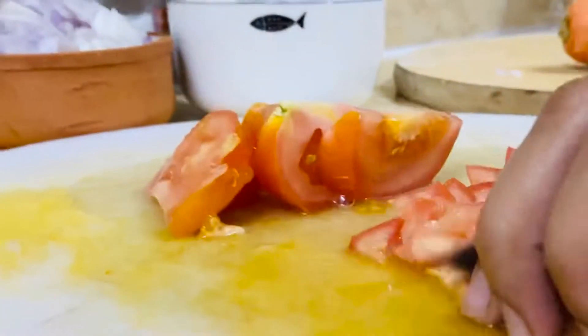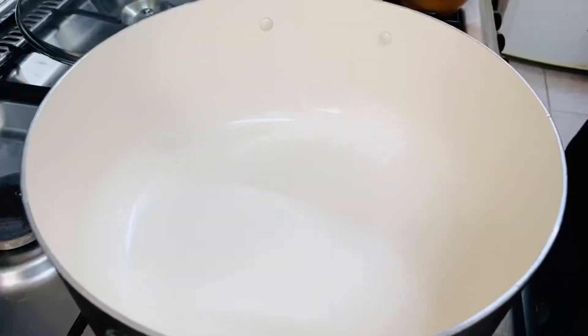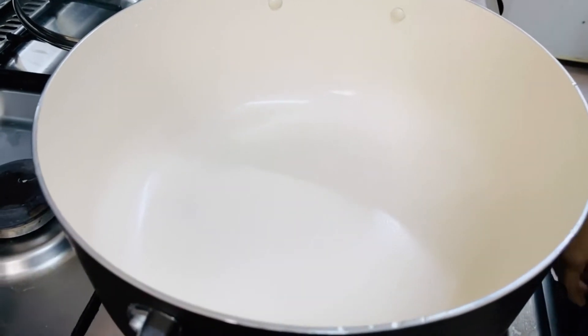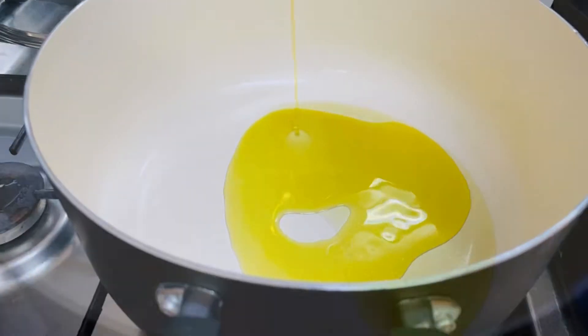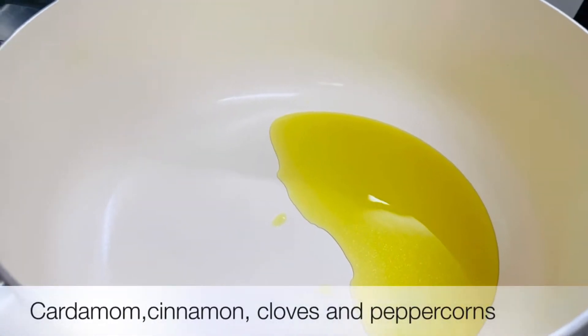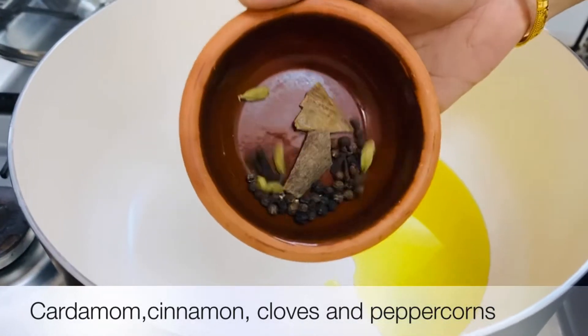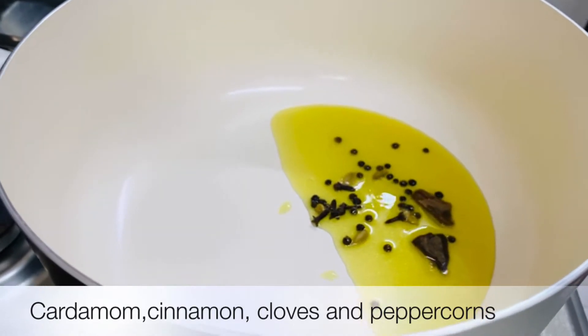Put the oil in the pot. Add the oil and put the ground spices in the pot as well.